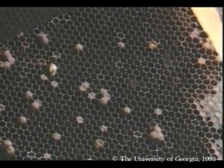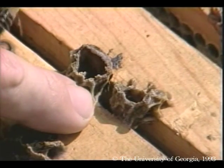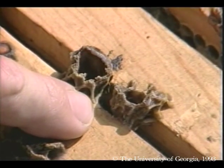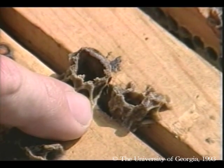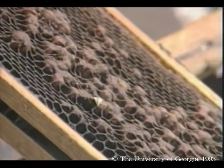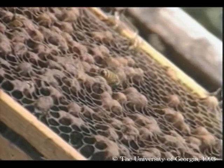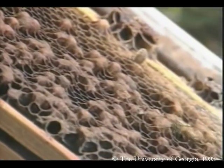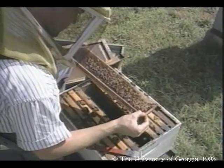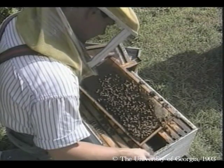Notice the sparse brood pattern and bee population. In this colony there are numerous queen cells, some of which have emerged — indicating the colony swarmed and failed to requeen itself. Notice the bumpy, irregular drone brood, which is typical of laying workers. Without a queen's pheromones, certain workers develop ovaries and lay eggs. These so-called laying workers can only produce drones, so the colony's population begins a terminal decline.